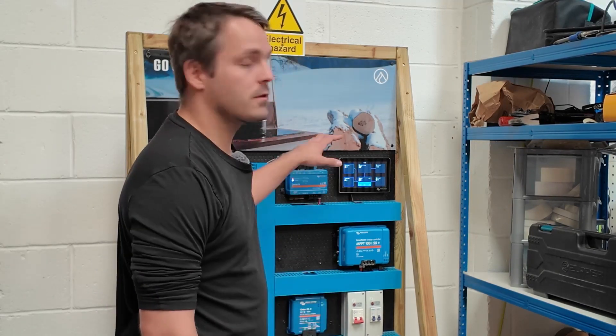Thanks for listening. If you need any more information about a ROMA Smart battery, you can head to roma.com. We've also got a knowledge hub at support.roma.com where you'll find more articles about the Smart 4 batteries and how they connect to the ROMA GX system.